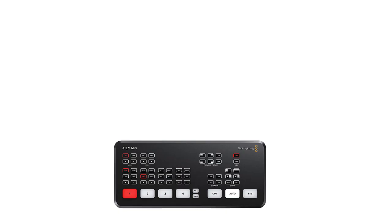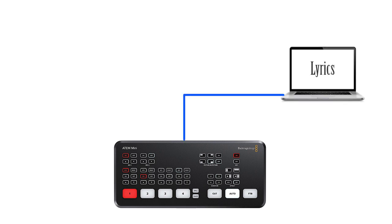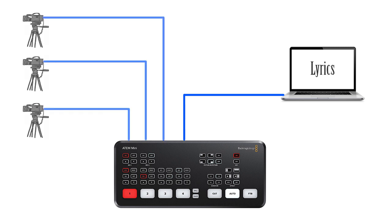Let's talk about the four inputs to the switcher. I'm going to be bringing in a feed from a computer running lyric software and overlaying that over my video, so that computer will be connected to input four of the ATEM Mini. That leaves me with three cameras to work with. I'm going to use a Canon R800 for a static lockdown wide shot of my room, and I like to have that connected to input one of my switcher. I teach my volunteers who are directing video that if you ever get lost, go to camera one — when you panic, hit camera one.